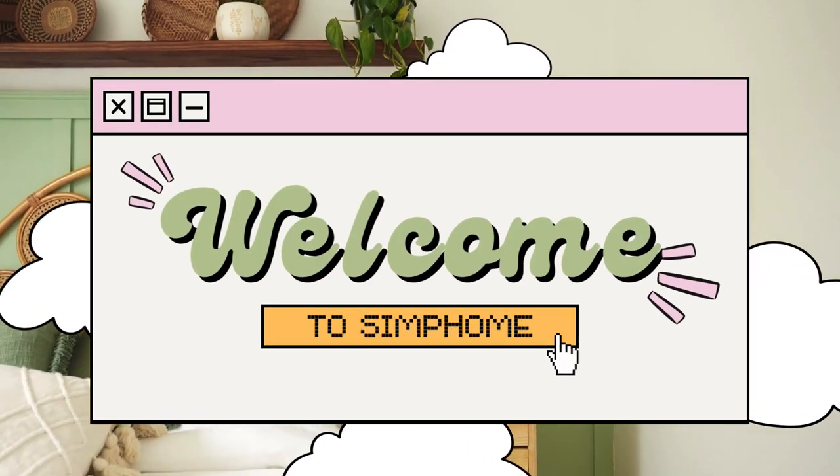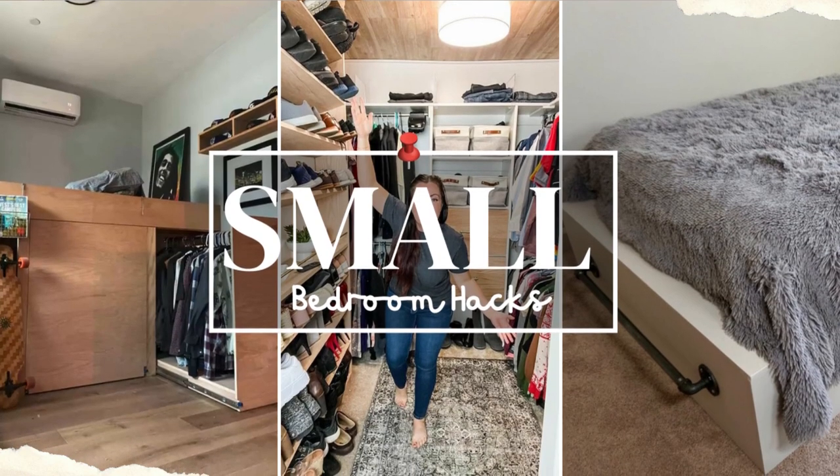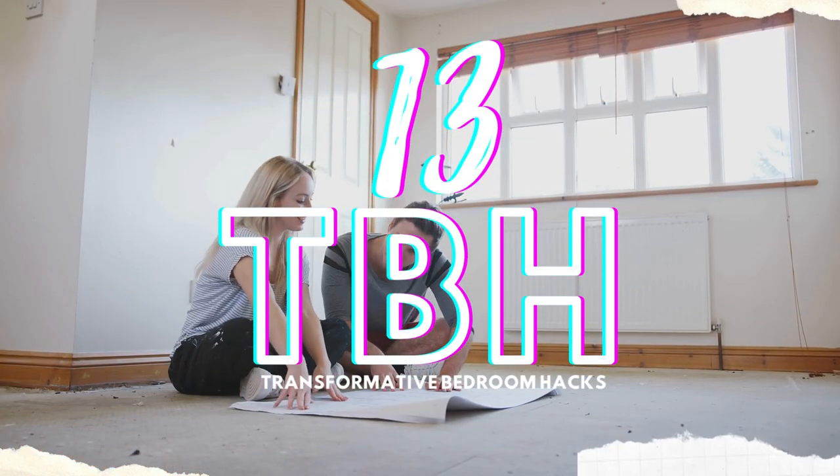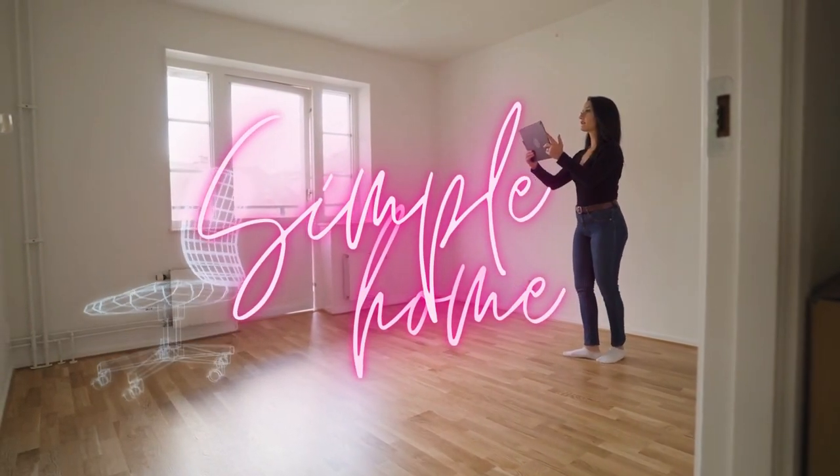Welcome back, good people, and get ready to complete our last bedroom DIYs with the current 13 transformative bedroom hacks designed to conquer a small space. From Simphome, let's start our first craft.